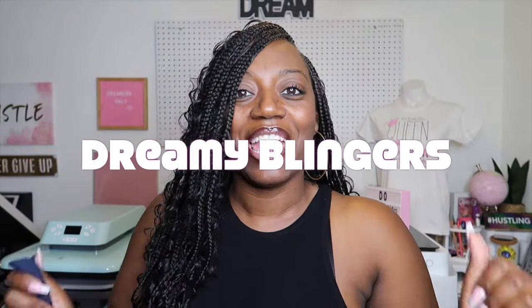I am really focused on beginner blingers. If you want to learn the basics about rhinestones for beginners — like beginner beginner — then this video is for you. Do you want to learn how to make rhinestone shirts, designs, bags, etc., but you're really nervous and you don't know where to start? You don't know anything about it and you only have a Cricut? Then this video will be for you. This is Beginner Blingers — Dreamy Blingers — and we are going to do rhinestones from the beginning.